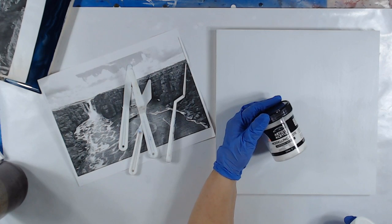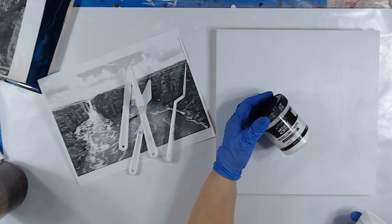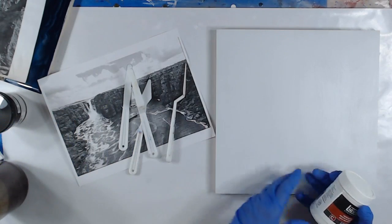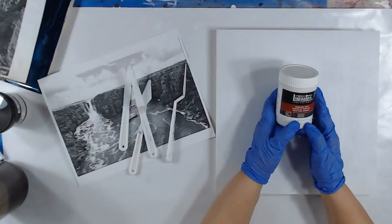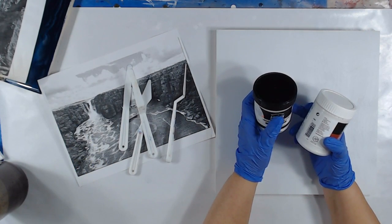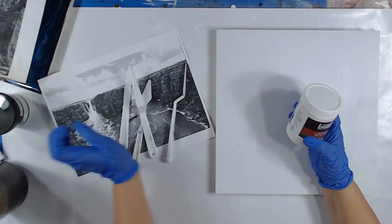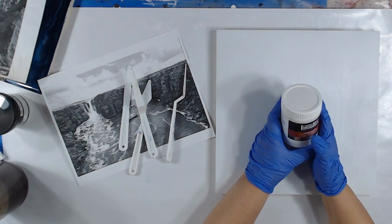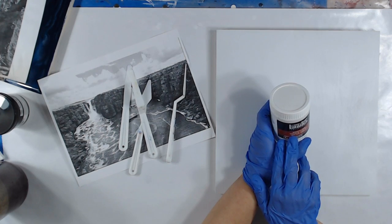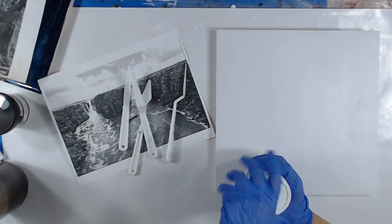On the other picture I did, I used the modeling paste — lightweight and flexible — and it was wonderful. It was by Windsor and Newton artists acrylic modeling paste. For this one I want to try Liquitex modeling paste gel medium. So I'm just gonna get started.